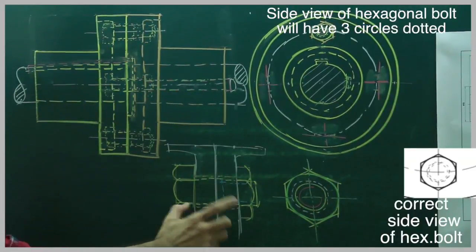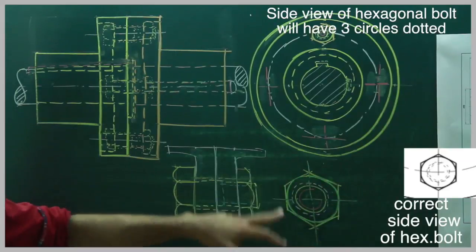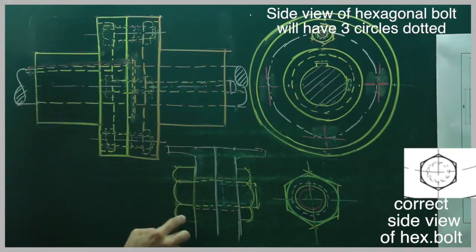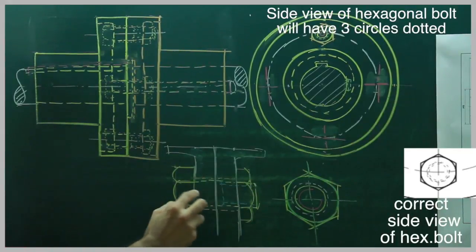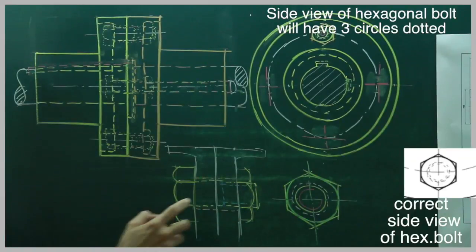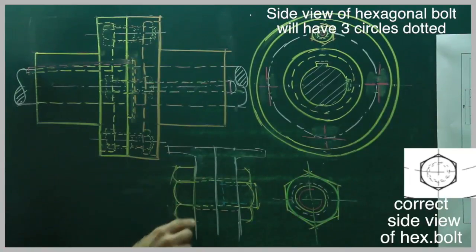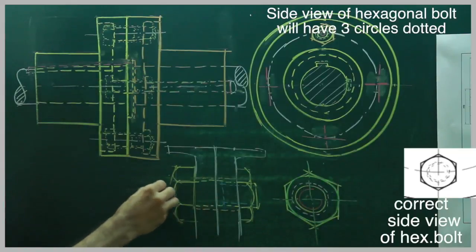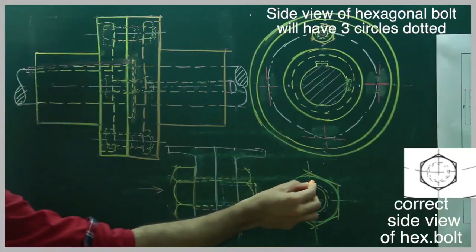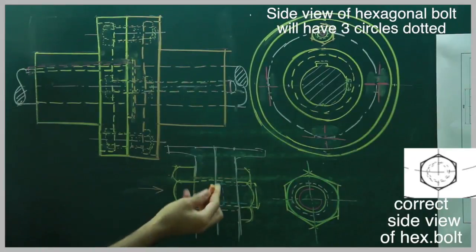From the side view, you will see a hexagon. The green circle is for chamfering — drawn at 30 degrees — so that chamfering circle is there. For the bolt seen from this side, the outer circle is dotted and the inner one is solid. There is also a clearance circle which is dotted. This entire thing is dotted here — I have drawn it dark only for understanding purposes, otherwise it will be dotted. Now we are going to do the section.